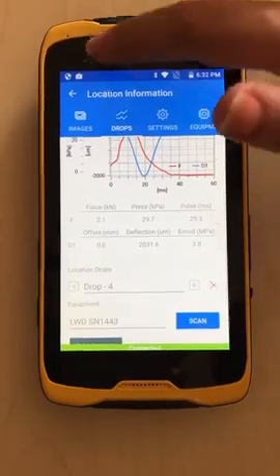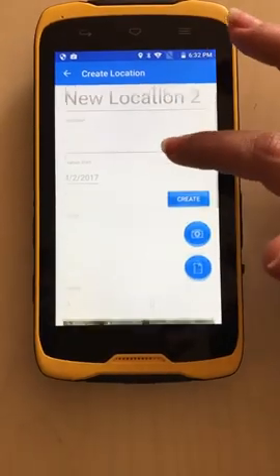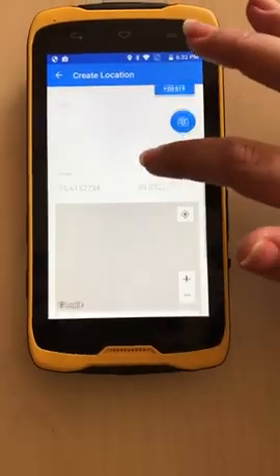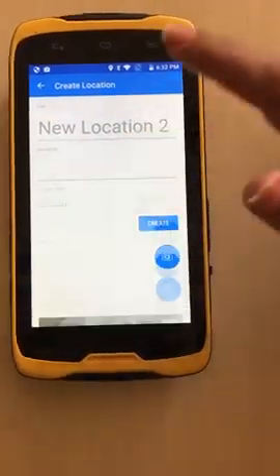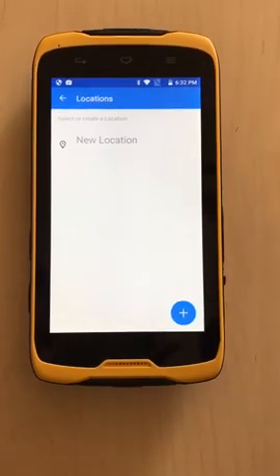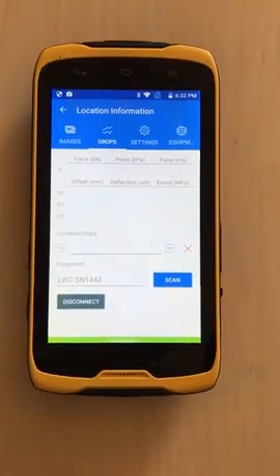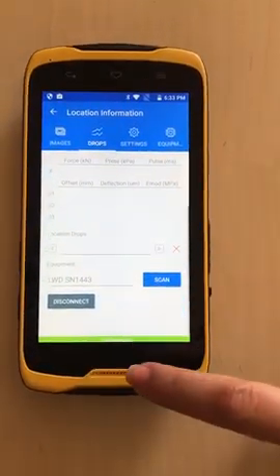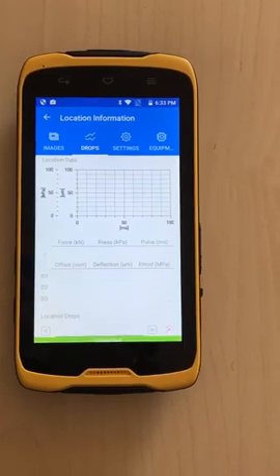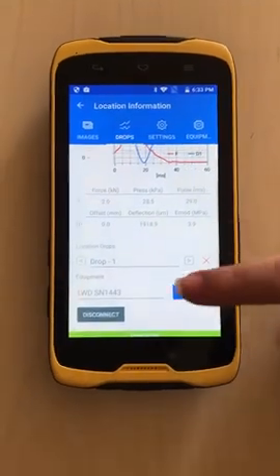If we want to go to another location, we just exit and then select location number two. We can change the title if we want. Similarly, we can add a picture, and we have the GPS location, and we can add all the different temperatures and the soil moisture content and create. So now we are in a second location. We are already connected to the LVD and it shows that it's connected, so we can just do another drop. We get the applied force, the deflection, and the summary table similarly.